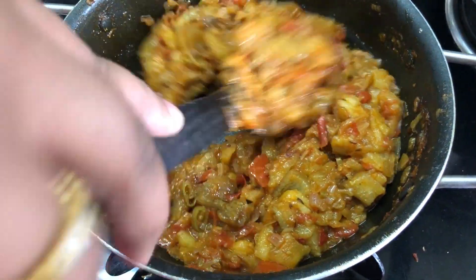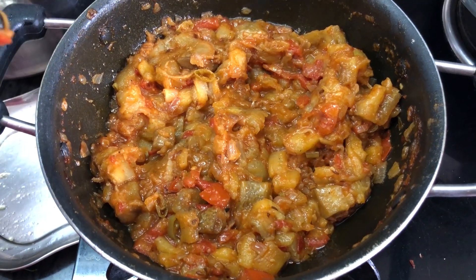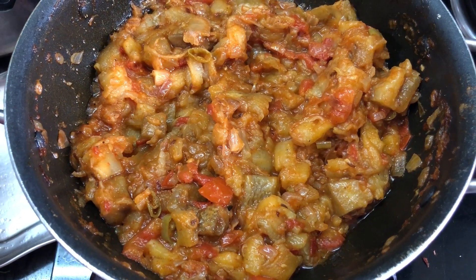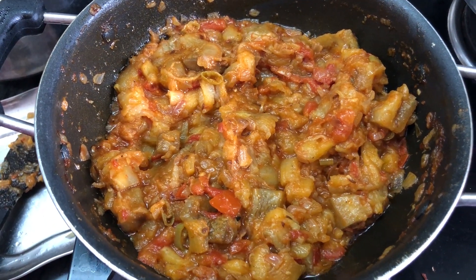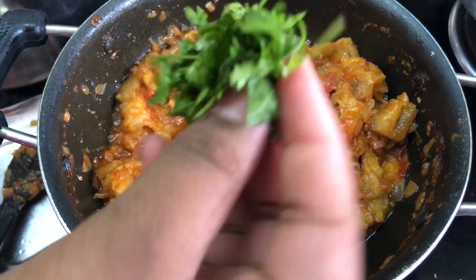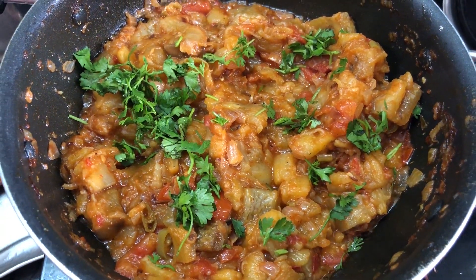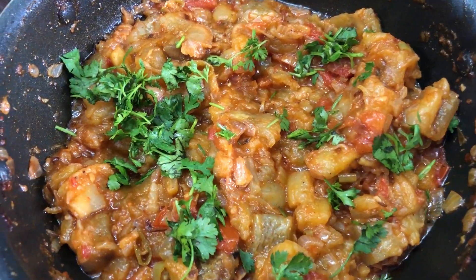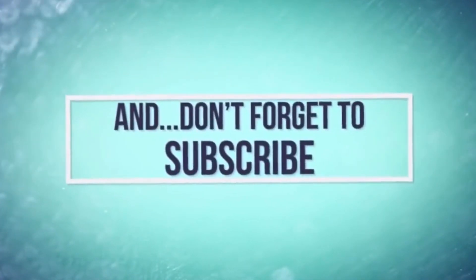If you like this recipe, please subscribe to my channel. Please press the bell button and enable notifications. Please like and share this recipe. This is a simple North Indian dish and it is ready to cook. The dish is really nice.